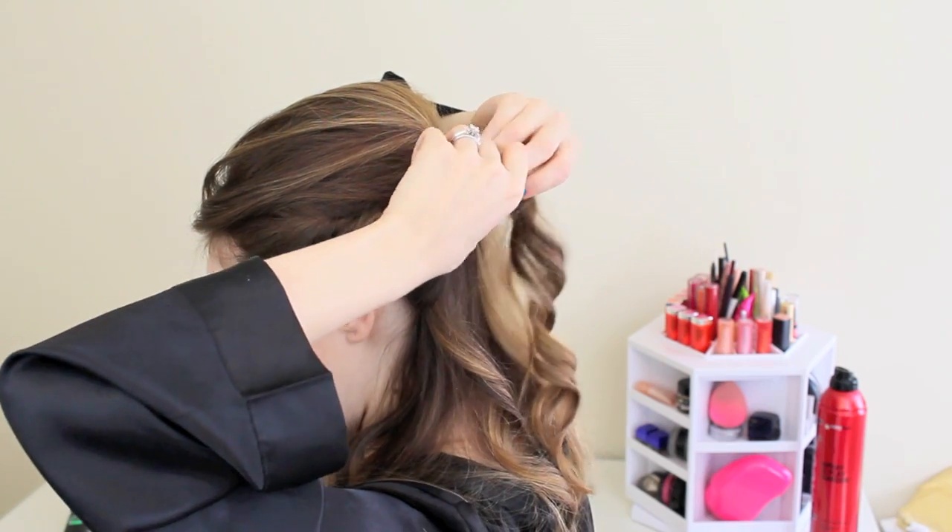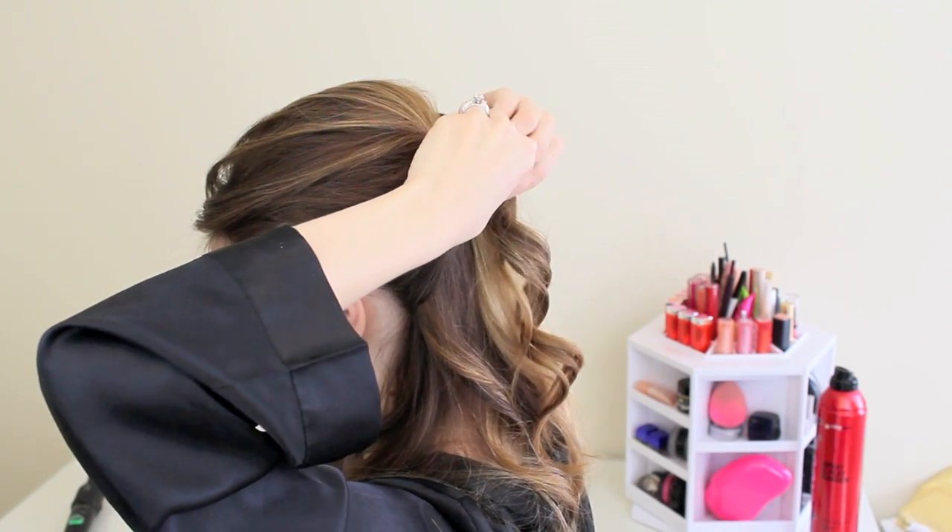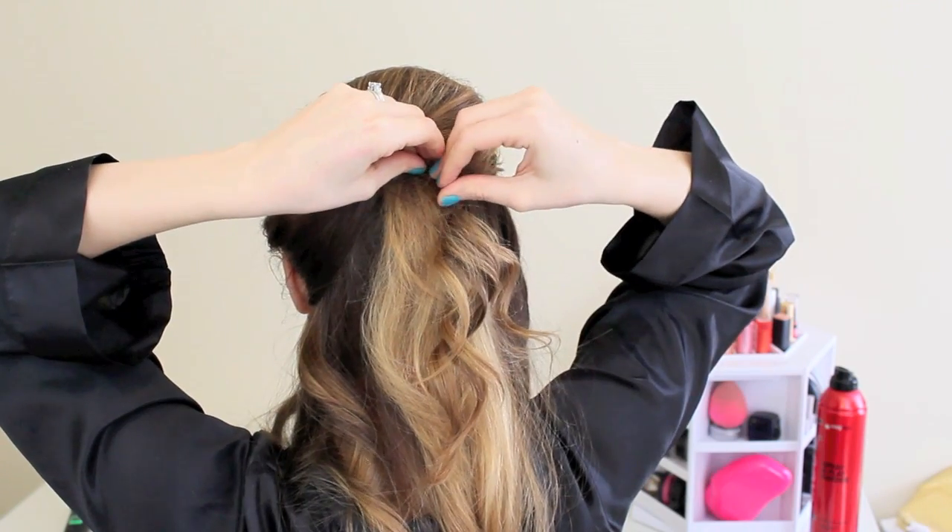Then take another piece from right underneath or behind your ear, pull that up, and arrange it just underneath the other twist and pin that in place.